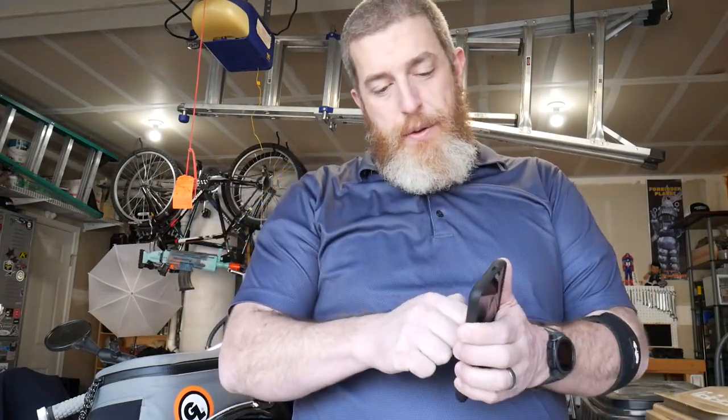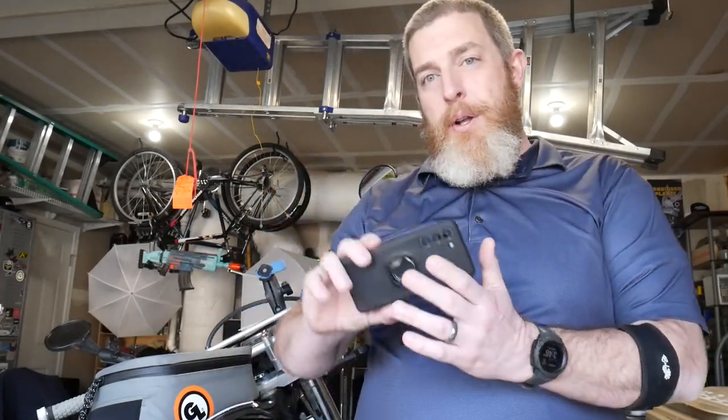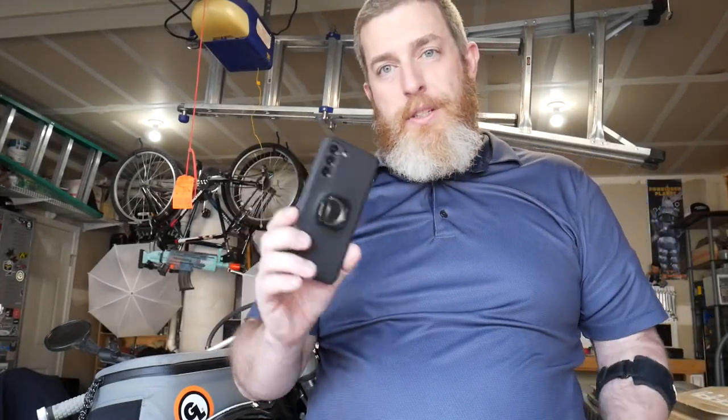Quad Lock was cool enough to send me some upgrades and additional accessories. The first is the ring stand — you pop it into the lock on the back and it's a cooler version of a pop socket for holding your phone. It also works as a phone stand, and it comes with a carabiner for your keychain so you can just pop it off and put it on your keychain.